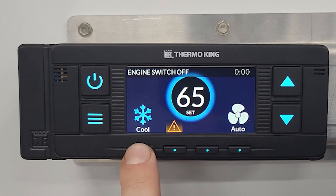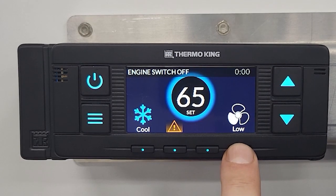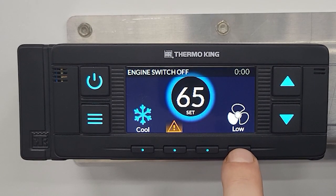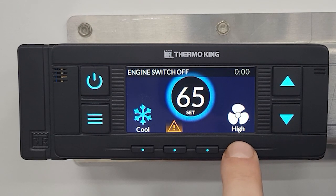Whenever you're in these modes, this will tell you your fan speed. You have three different fan speeds. Right now it's on auto. If you hit the button, low would be one fan blade illuminated, medium would be two fan blades, and three would be high. It will always tell you what fan speed you are in.